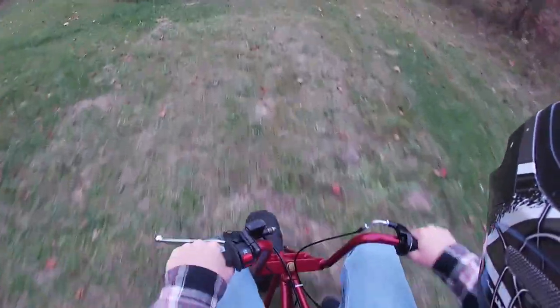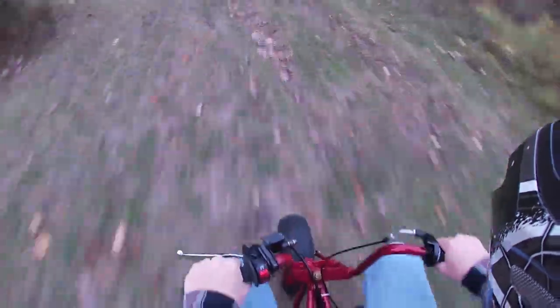Yeah, that's a big wheelie — carrying the front wheel a little bit. Some people want to go into it with more of a roll. Got a big wheelie going there, and my foot got near the torque converter a little bit — gotta watch that.